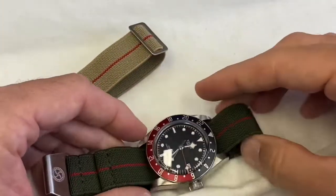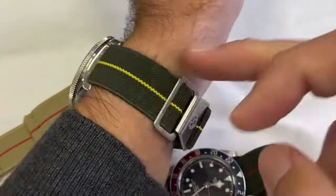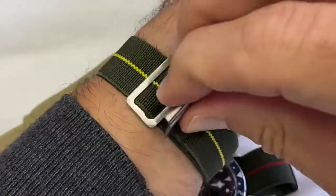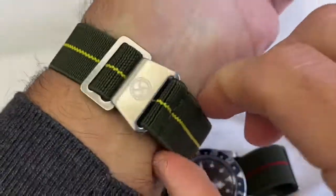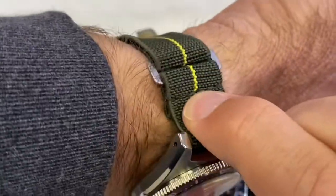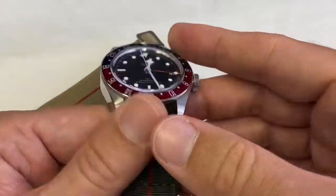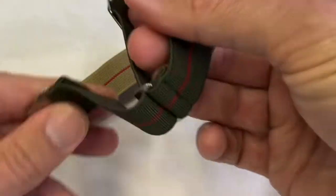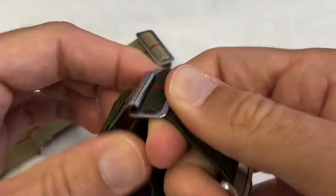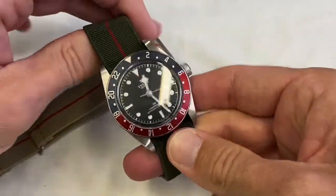You might have noticed I've installed this one the other way around. Typically you'd have the clean portion here and the hook going towards you — if it's a bit hard to hook, just push on the top there and hook it up. On the other side you leave the minder there. On the Black Bay GMT I find it feels better on the wrist, more secure, when I have the hook away from me. Hooking on this side is not any more complicated, and I don't mind having this bit towards me with the cleaner side away. Try both — they're both valid and it doesn't make any difference.